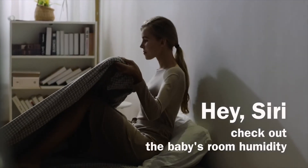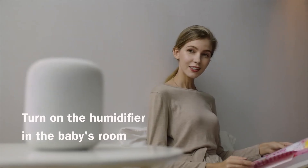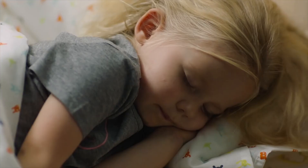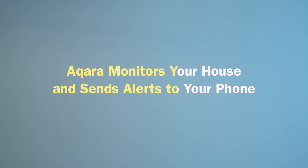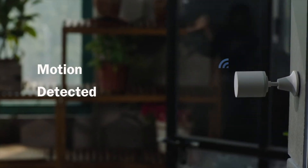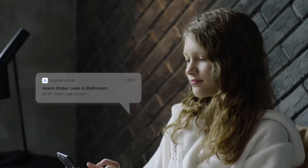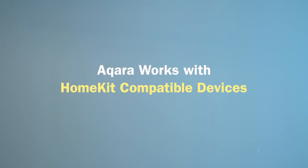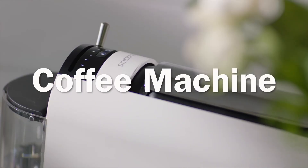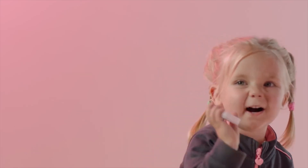Hey Siri, check out the baby's room humidity. Humidity in the baby room is dry, at 24%. Come on, the humidifier in the baby's room. Okay, the humidifier is on.